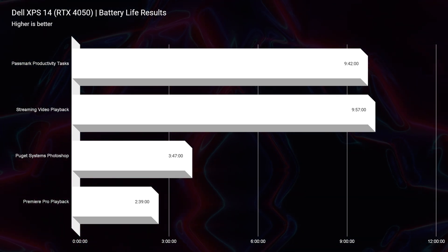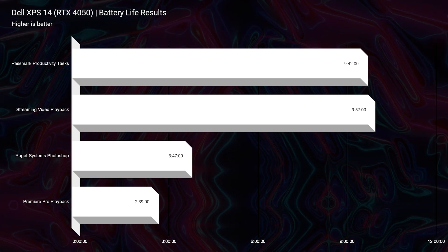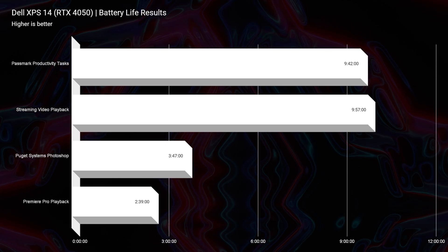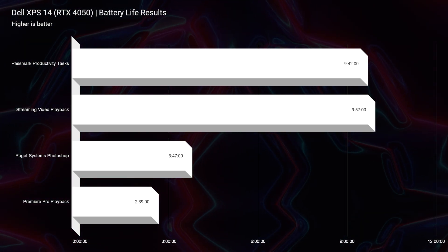The Dell XPS 14 comes with a 70 watt-hour battery, which provides just under 10 hours of streaming video playback and productivity tasks, about 3 hours and 47 minutes of Photoshop battery life, and 2 hours and 30 minutes of pro video editing playback. It's good battery life for the device — great for productivity and streaming on the go, but for creative work you'll want to stay near your charger as it won't last all day.